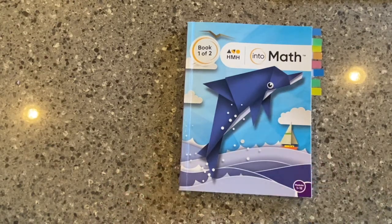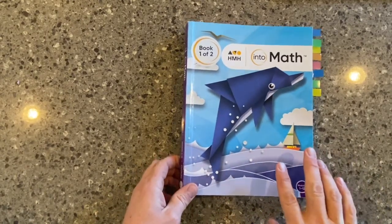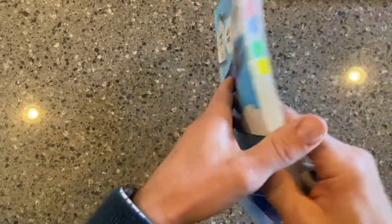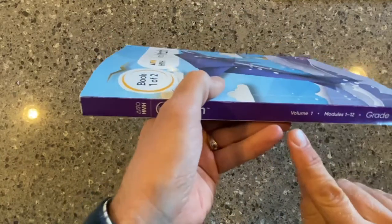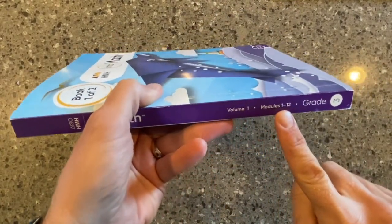We're going to take a look at the student edition for our Into Math series, our newest math series at HMH. What we're looking at here is a grade three student workbook. Inside, you can see this is a multi-volume edition. We're looking specifically at volume one, covering modules one through twelve.